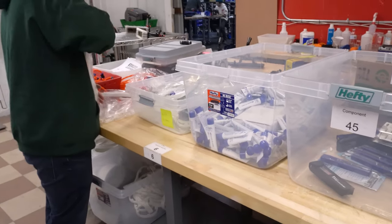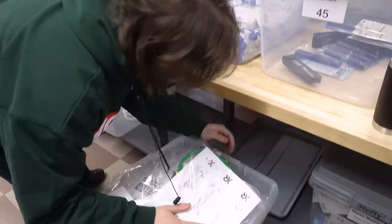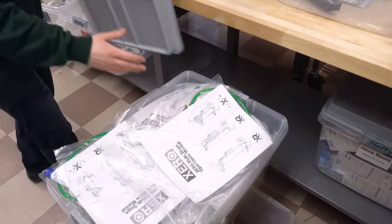We have Mario putting together the bag of goodies that come with each Xero system — the operations manual, some waistline tubing, a TDS meter, and more.